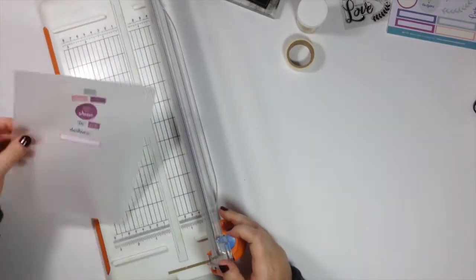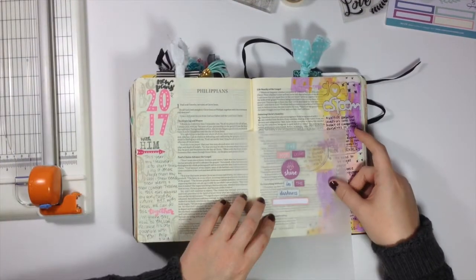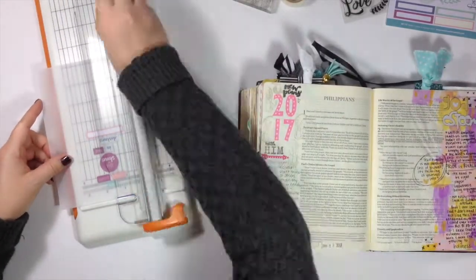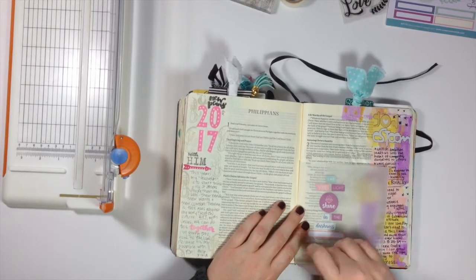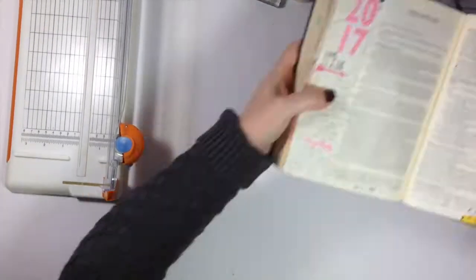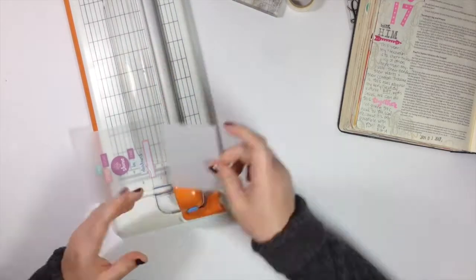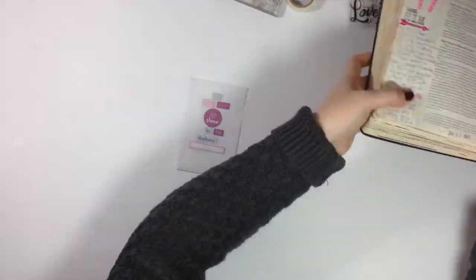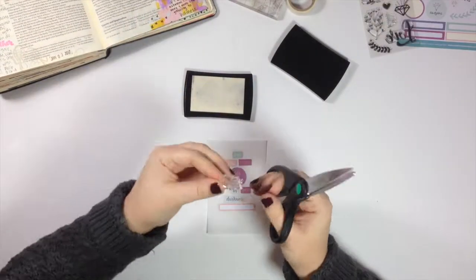Then I trim off the uneven edge off the top — this is a scrap piece — and eyeball where it fits best in the Bible. I use the very accurate measuring trick of creating an indentation in the vellum to give me a marker for where to trim. I also realized I wanted to make sure the stickers were centered in the middle of the vellum, so I trimmed a little more off.